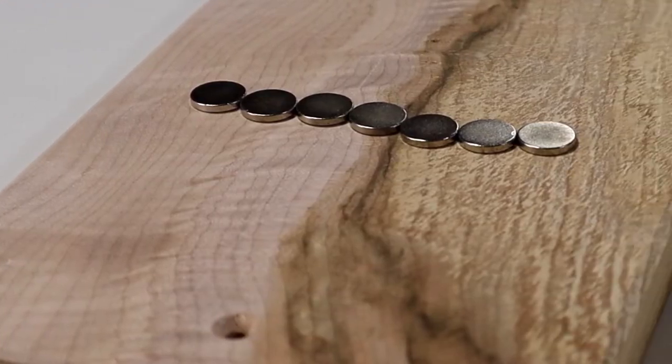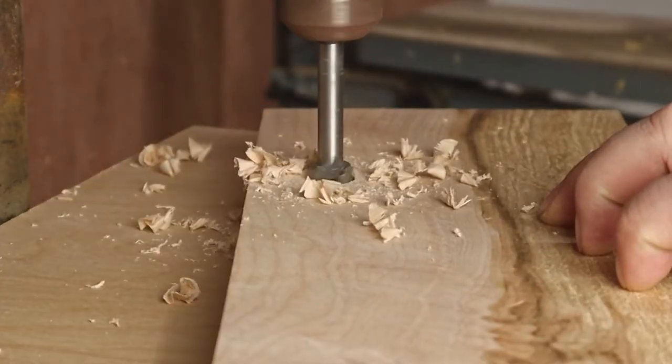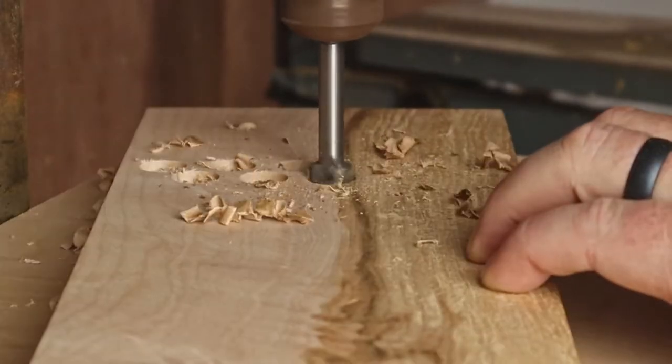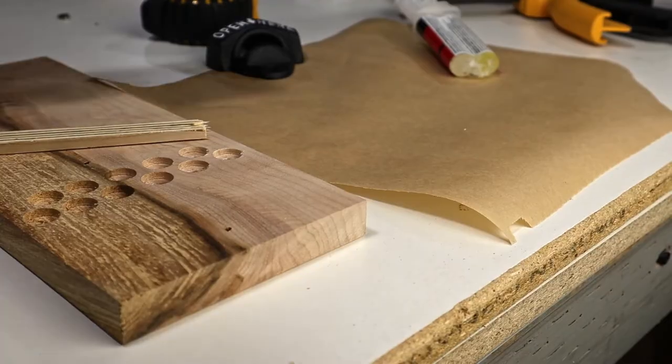For the magnets, I get my smallest Forstner bit and drill some shallow holes along the bottom half of the backside of the board. Now I have a place I can put the magnets.